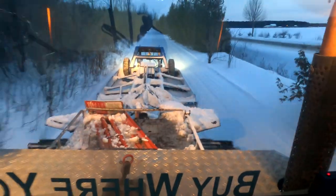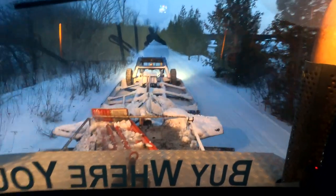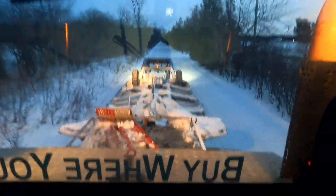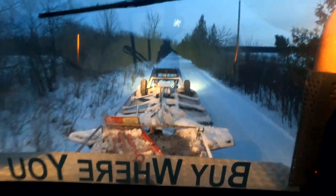As you guys should be able to see, it's only a slight groom — not being super aggressive on the drag, just because we have limited snow and I don't want to eat down into the base. Just some nice light cutting, very light, just making it nice and flat. Making some beautiful trail back there. We have a little bit of snow in the bush here so it makes a nice ribbon, like everyone wants to see.